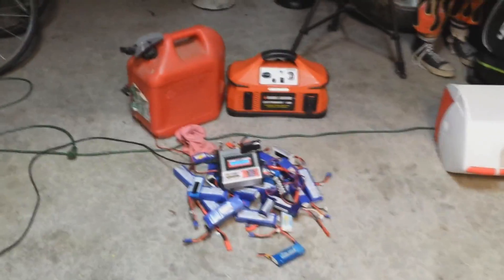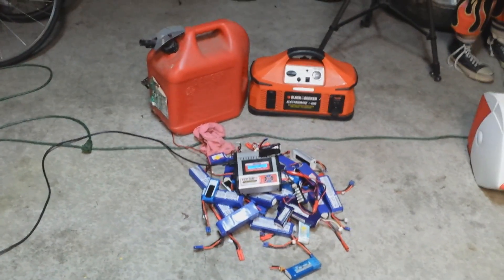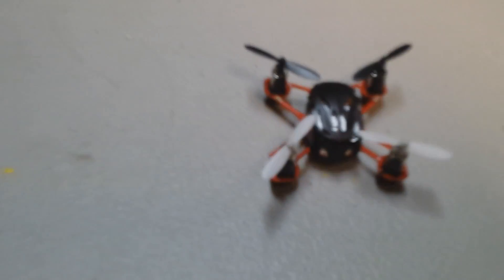I've got to charge some batteries up and I figured I'd charge them up out here and then go in for lunch. But before that I wanted to show you something new. Check it out — look at this thing.